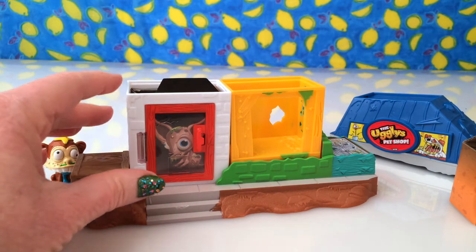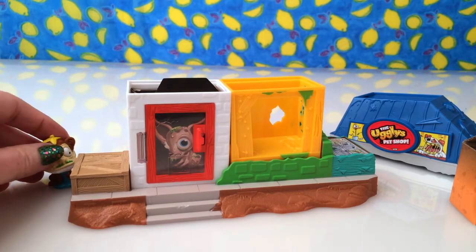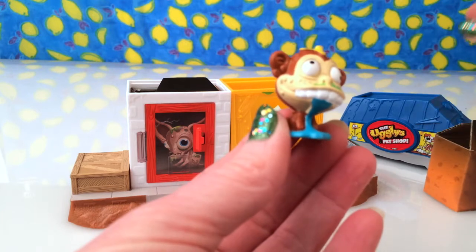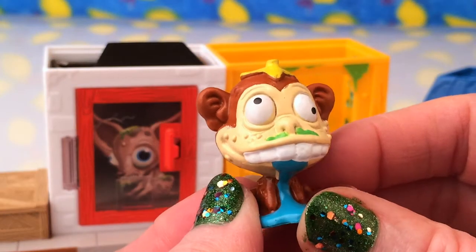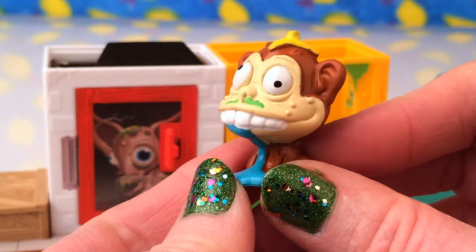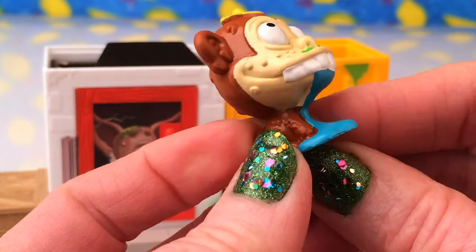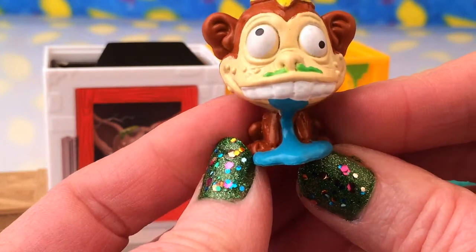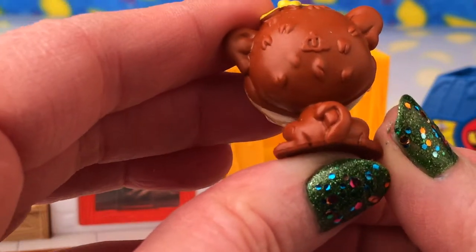Oh, that's pretty gross — did you hear that? This was the only pet that came with all of those. This guy is the Manic Monkey — you can see he's got a banana on his head. Does look a bit strange, doesn't it? Look at his eyes, they're looking in different ways. I don't know if the blue is like dribble, but he's pretty cute.